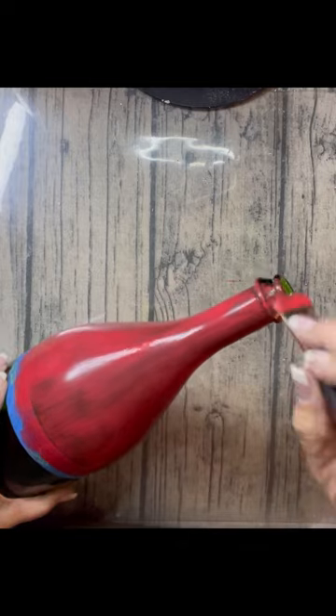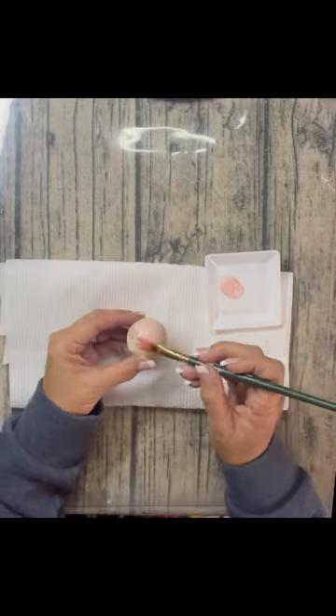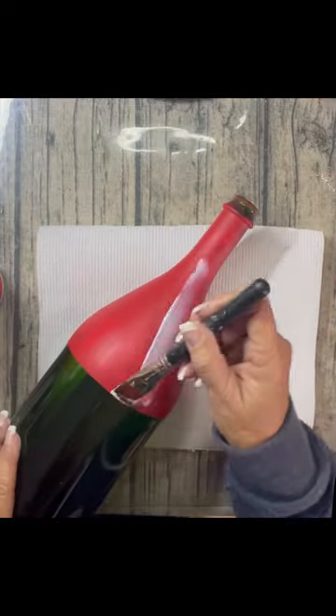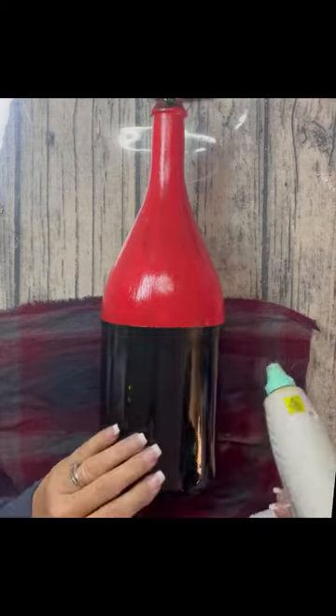I painted the top of the bottle with red acrylic paint — it took two coats — and then I painted a flat-bottom wooden bead ball with just pink. I mod podged the red part of the bottle to seal it, because I'm going to paint on it again.